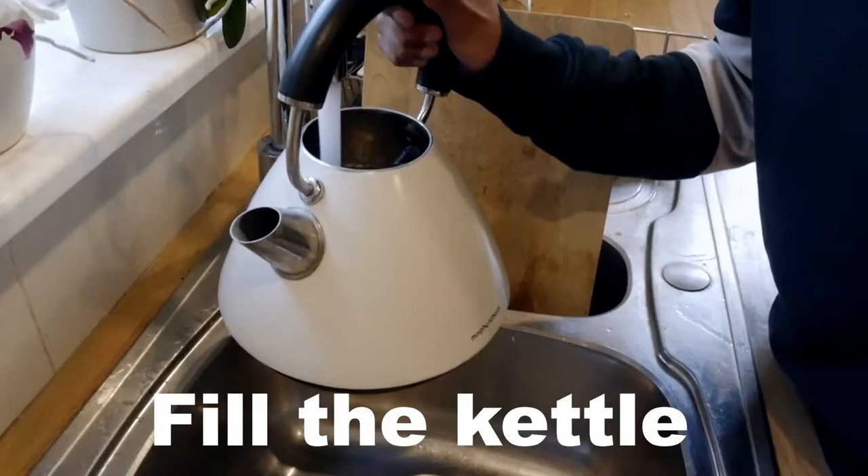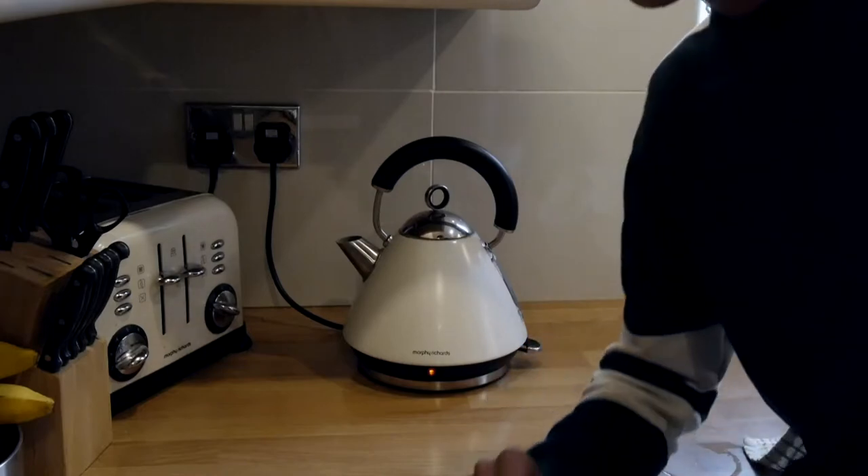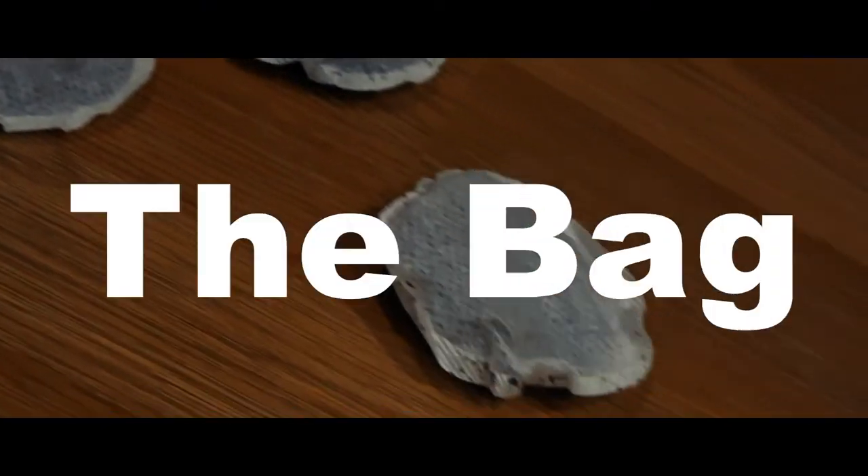Step 1: fill the kettle. Step 2: turn the kettle on. Step 3: the bag.